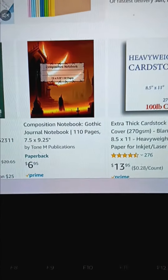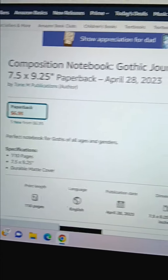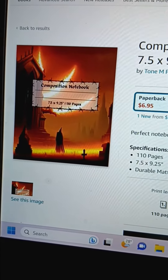This is another Gothic line that I have out — Fire Wizard and stuff like that. Also $6.95, 110 pages as well. All the composition notebooks I have out are 110 pages, college rule.